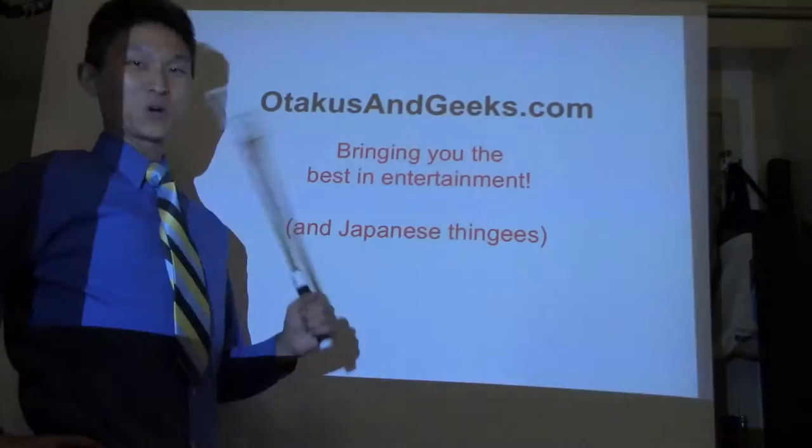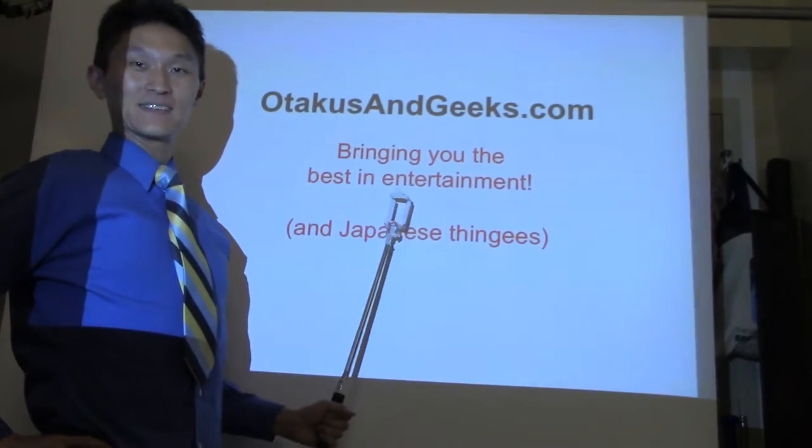I've been using the QMI Q5 for all sorts of things — watching movies, playing games, listening to music, and more serious business, like running Otakusandgeeks.com. But all this is easy for the Q5 because you're using a computer which is doing most of the work and sending a video feed right into the QMI.